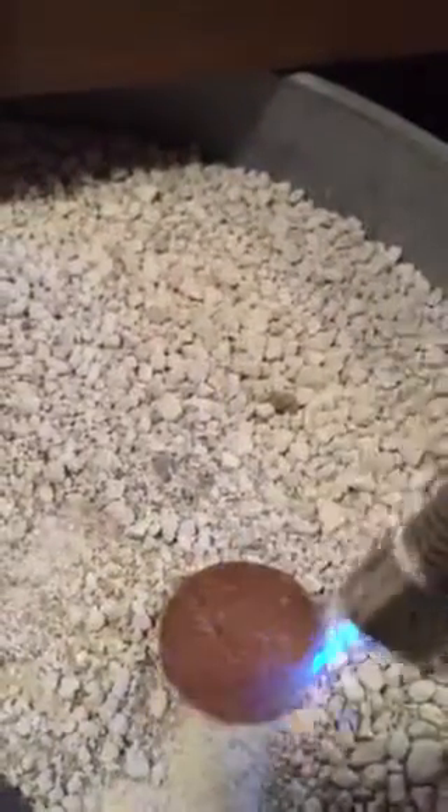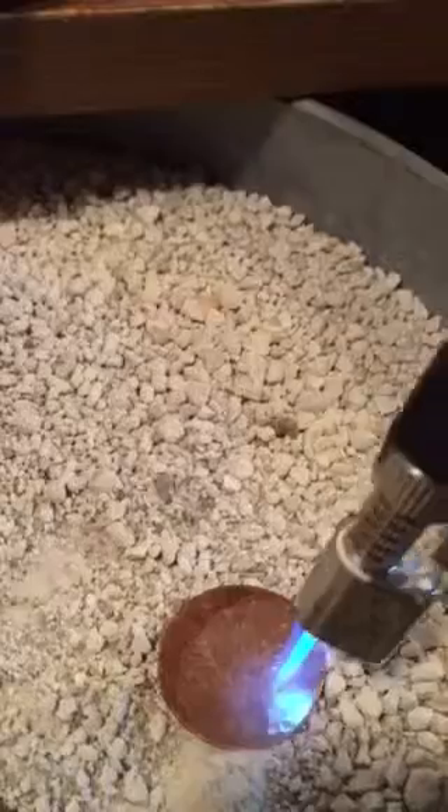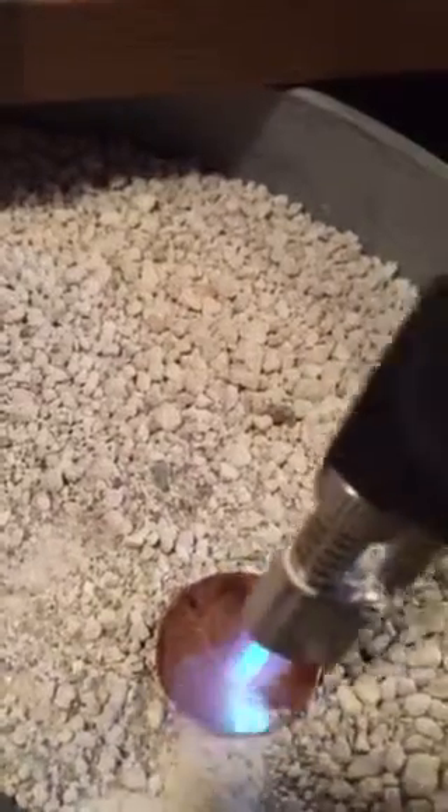I am annealing this copper disc in order to hammer and dome it into a necklace. I just thought you might want to have a sneak peek into my process. The fuel is getting low on this, so it's going to take a little bit longer than it usually takes to anneal it.